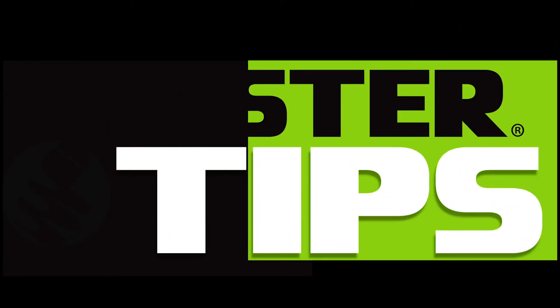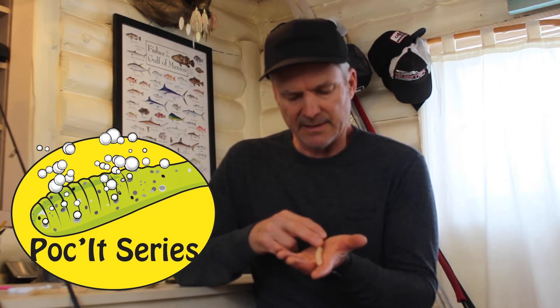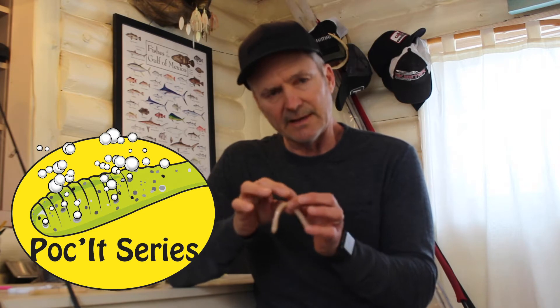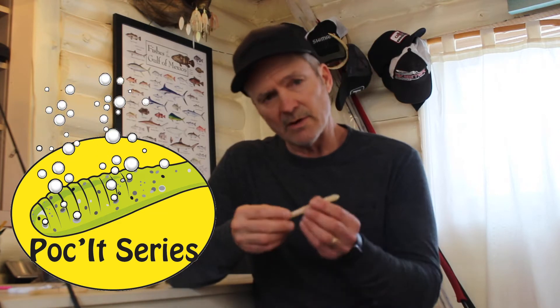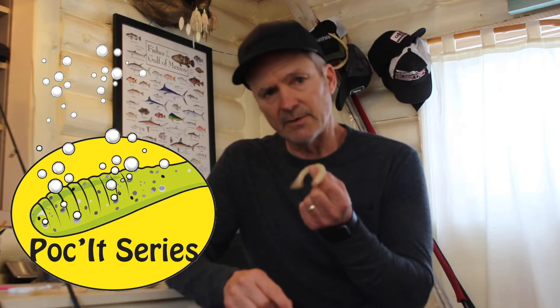Hey, Jimmy Kennedy here with Mr. Twister Fishing. I want to talk to you about the Mr. Twister Pocket Series, and in particular the Mr. Twister Pocket Fry. All of the baits in the Pocket Series have these little pockets made into the bait — hence the name. All of these little pockets, when this bait is fished, release air bubbles. This is proven to be quite effective and brings even more attention to an already really outstanding bait.